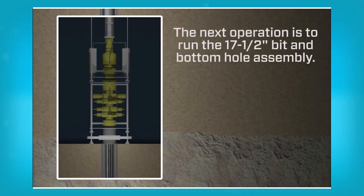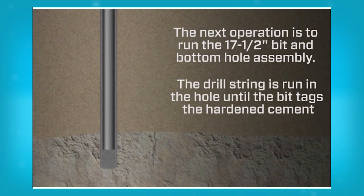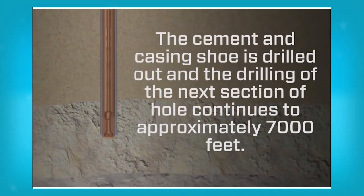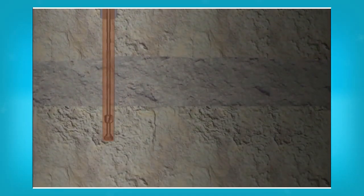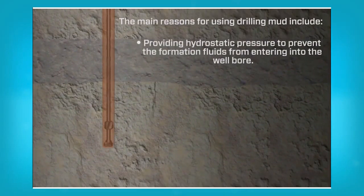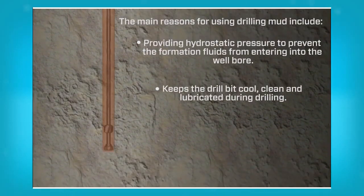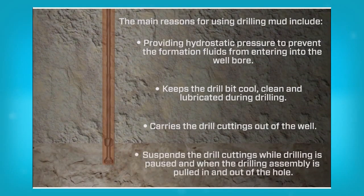The next operation is to run the 17½ inch bit and bottom hole assembly. The drill string is run in the hole until the bit tags the hardened cement. The cement and casing shoe is drilled out and the drilling of the next section of hole continues to approximately 7,000 feet. The fluid used for drilling the well when the BOP is installed is called mud. There are different types of drilling mud. The main reasons for using drilling mud include providing hydrostatic pressure to prevent formation fluids from entering the wellbore, keeping the drill bit cool, clean and lubricated during drilling, and carrying the drill cuttings out of the well, as well as suspending the cuttings while drilling is paused and when the drilling assembly is pulled in and out of the hole.